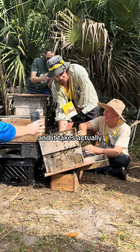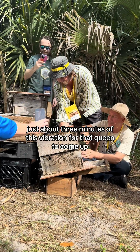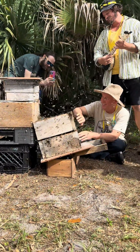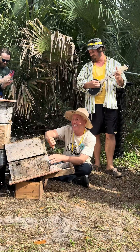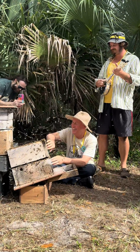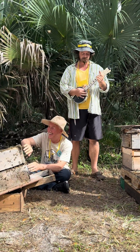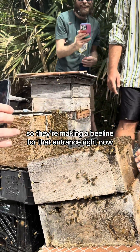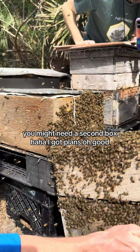It takes actually just about three minutes of this vibration for that queen to come up. You see them starting to go? And I'm going to back them up. So they're making a bee line for that entrance right now, and that queen's probably eventually going to keep running up there. Give it some vibration. You might need a second box there.